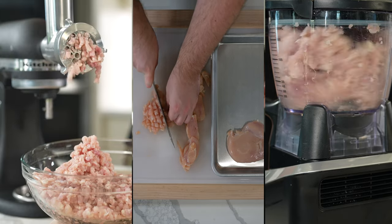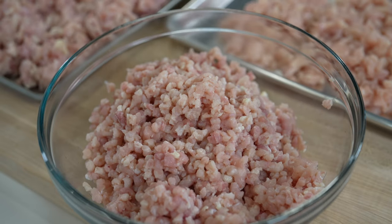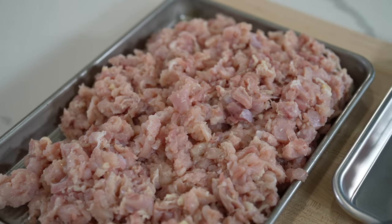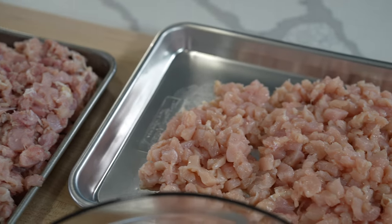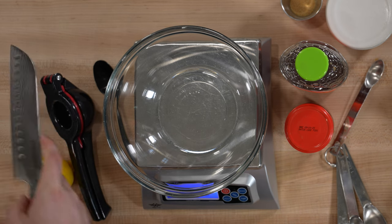If you have trouble finding ground chicken in your grocery store, ground turkey works fine as a replacement. It's also surprisingly easy to make your own ground chicken — I'll link to a blog post in the description that teaches you how using a knife, a food processor, or a meat grinder. It also breaks down the macros and how to make different fat ratios using chicken breasts, chicken thighs, or a combo of the two.